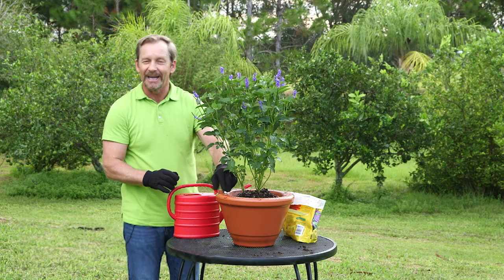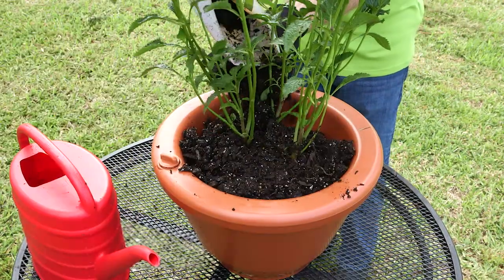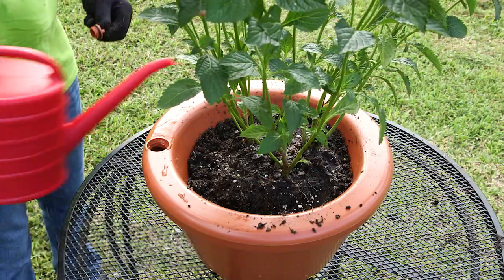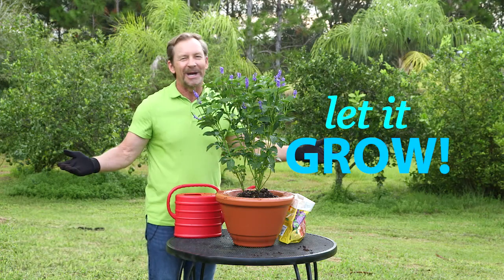So how easy was that? Find your favorite plant from your favorite store, find your favorite medium, put a little medium in the bottom of the Aqua Camel, put your plant down on it, tamp all that medium around the sides, then fill, go, and let it grow.